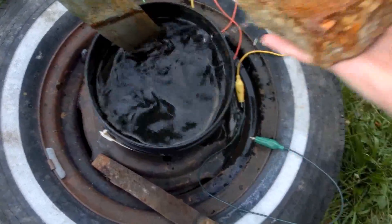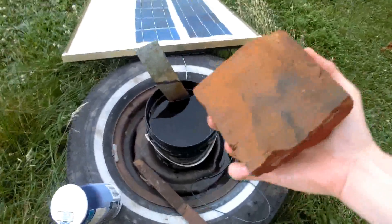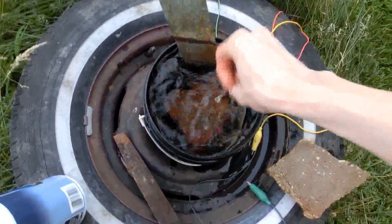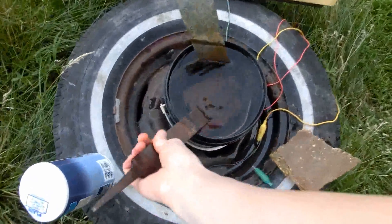That's not going to work. I think this brick will work — and that will keep it above the sediment, hopefully.